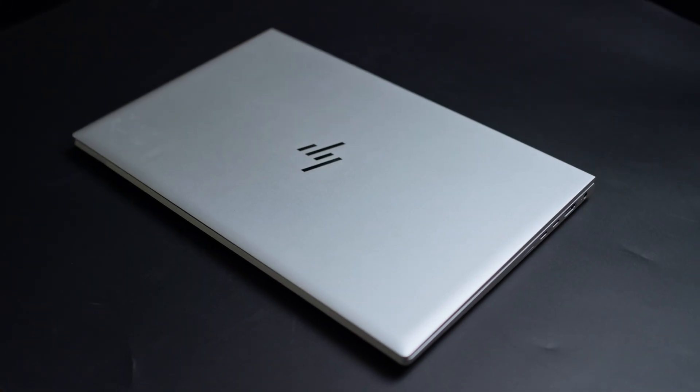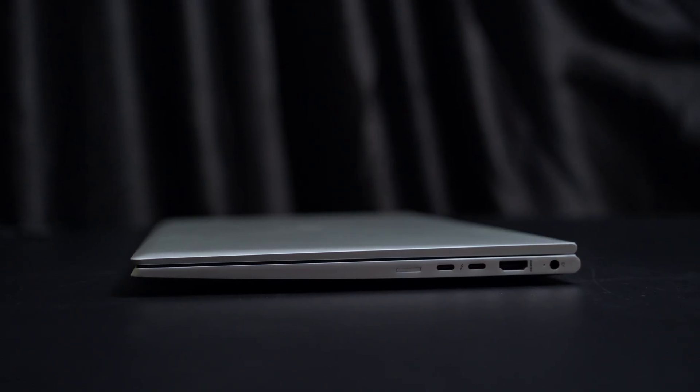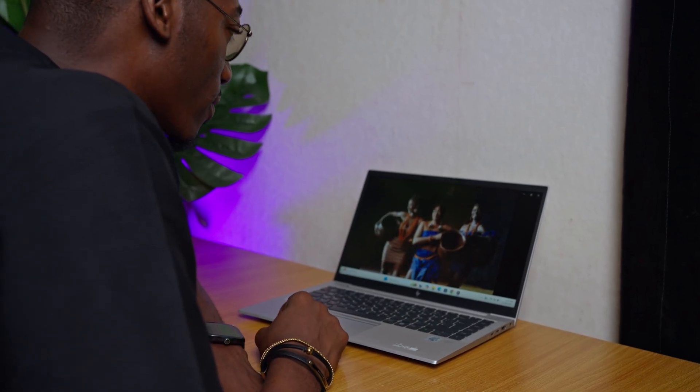This is the HP EliteBook 840 G7 laptop, a slim and premium business laptop that came out 5 years ago. I've been using this for the past 5 days as my main device. If this laptop is on your radar, this video will help you decide if it's truly worth your money or not. Let's get down to business.